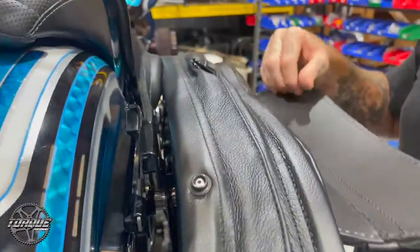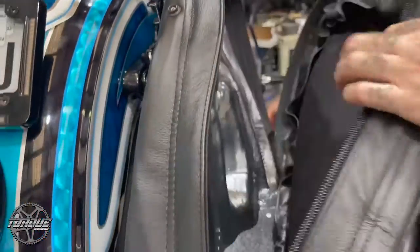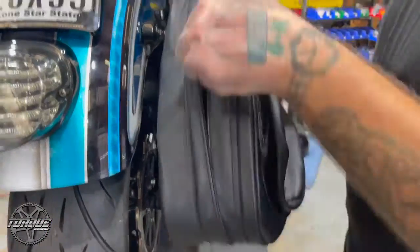Right now they're in their collapsed position, but if we unzip this second zipper — there are two zippers in here — the bag can now expand out to hold even more.